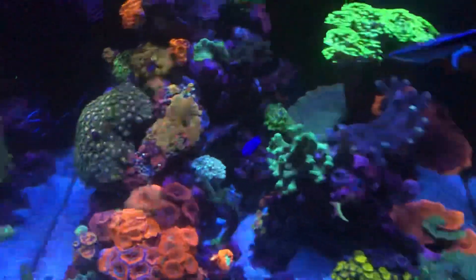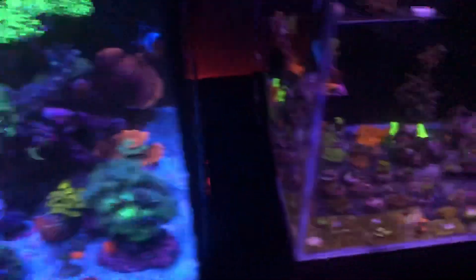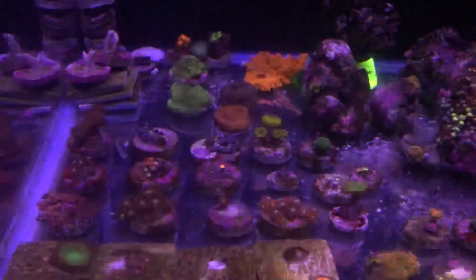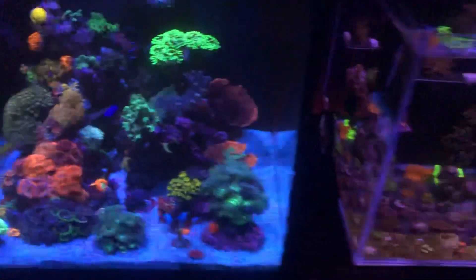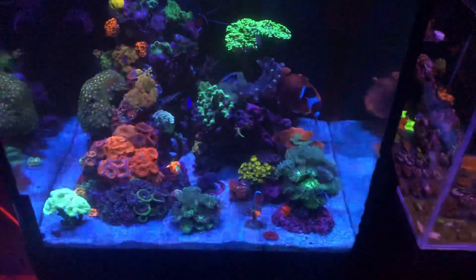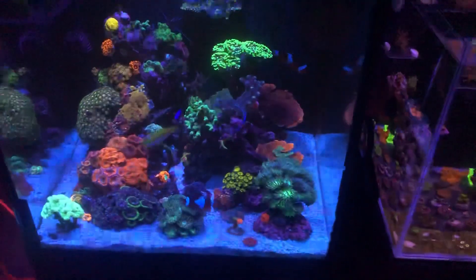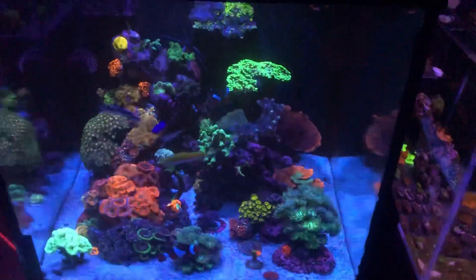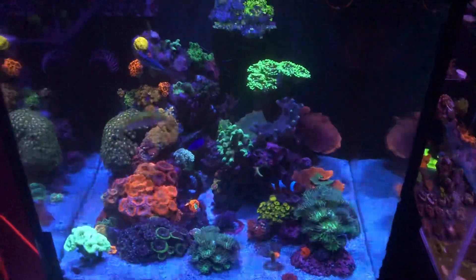That's a quick update for you guys so you know exactly what's going on. In the frag tank, I did remove a lot of frags, so I just got a few survivors - I'm just letting them do whatever they need to do. I'm not planning to get anything new for now, just dealing with whatever's going on. If you guys have any suggestions about what's going on with the fruit loops, let me know in the comments below. If you haven't subscribed, now is the time. I'll see you guys in the next one - hasta la proxima, your boy Calizos out!